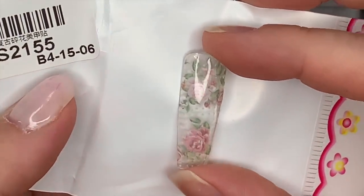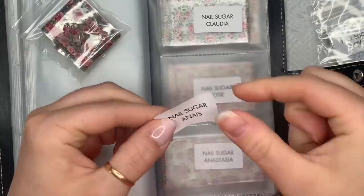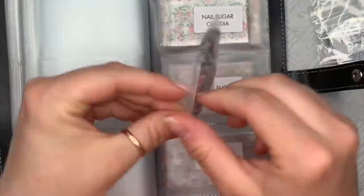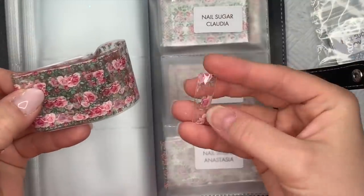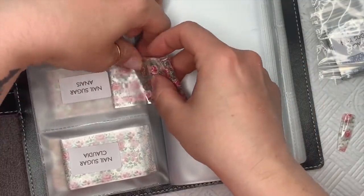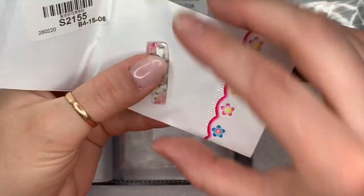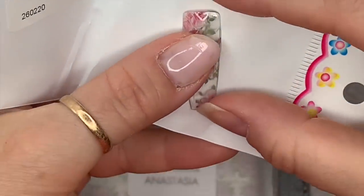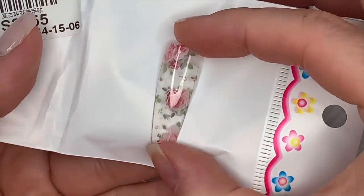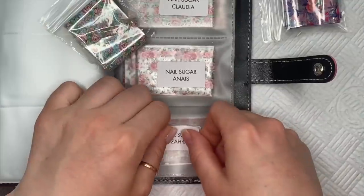I've got a thing about roses — my mum has got the most amazing roses in her garden and they smell amazing. This one is called Anais — I think that's how you pronounce it. The roses on this one are slightly more vibrant in color. That's why I thought the earlier ones would make nice vintage nails — because they looked slightly more muted. This one's got more vibrant roses — you see what I mean. I love them.